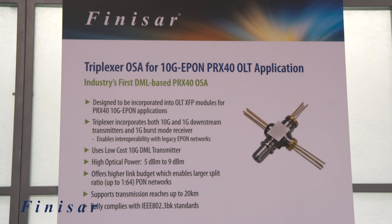The triplexor OSA has the following features. It uses our industry-first DML-based laser and it was designed to incorporate into the optical line terminal in the XFP form factor, for the next generation high power class PRX40 10G E-PON application and networks.